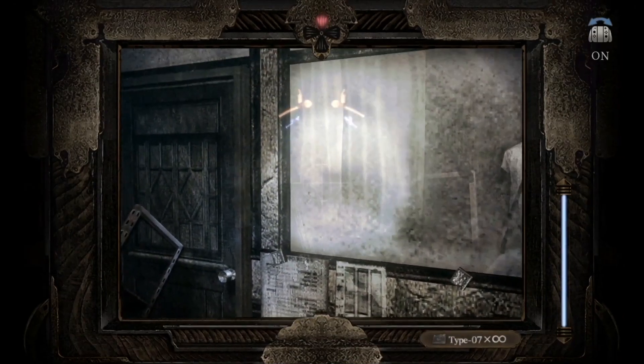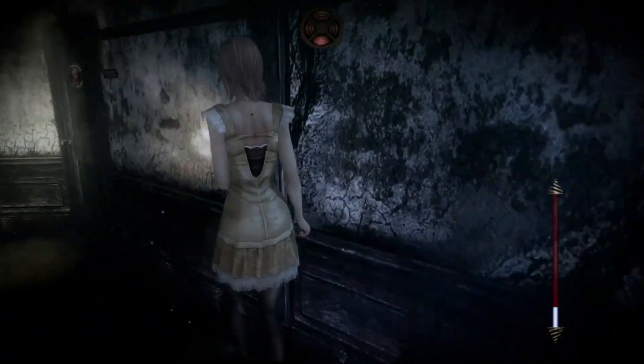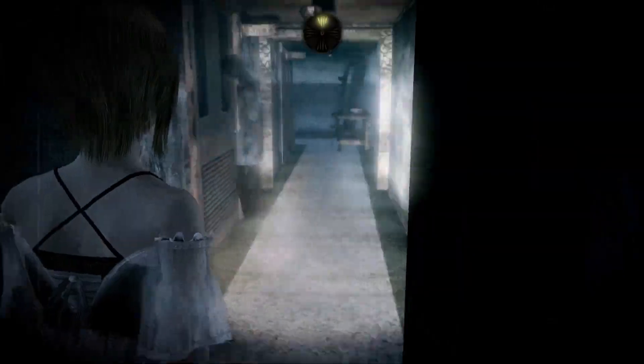Everything else honestly — it's still a solid game and my personal favorite in the series. I strongly recommend playing Fatal Frame 4, especially if you didn't play it on the Wii during its original launch. But objectively I can also admit they made some weird shortcuts that are painfully obvious, which stand out more if you played the original.